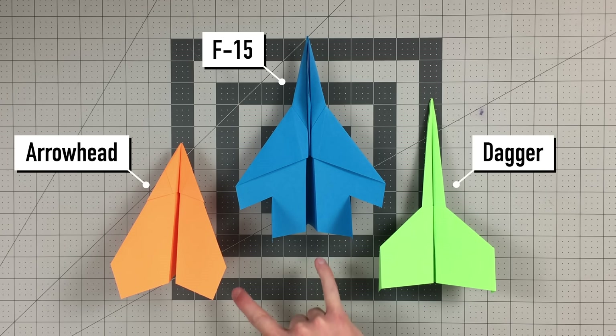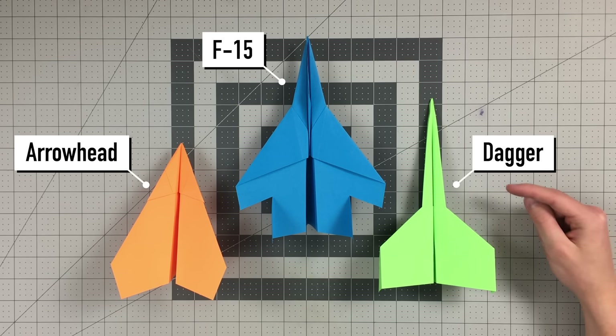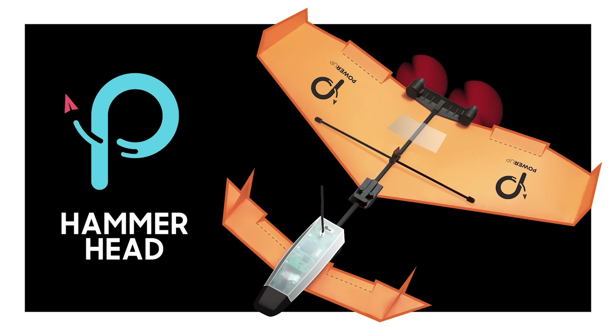This video is brought to you by my book, which can be found on Amazon or foldableflight.com. Links in the description below. In this video, I'm going to teach you how to fold three amazing paper airplanes that all fly really far, and they're all relatively easy to fold.